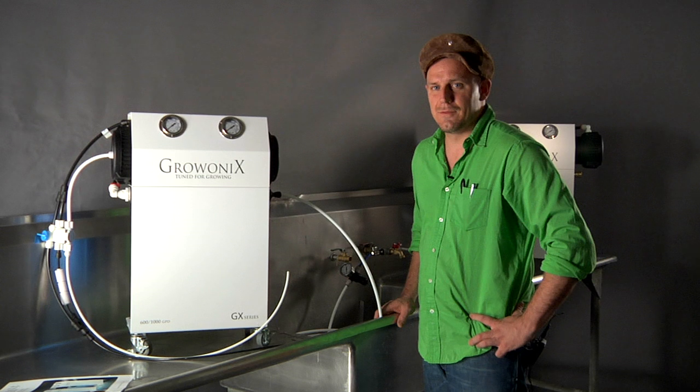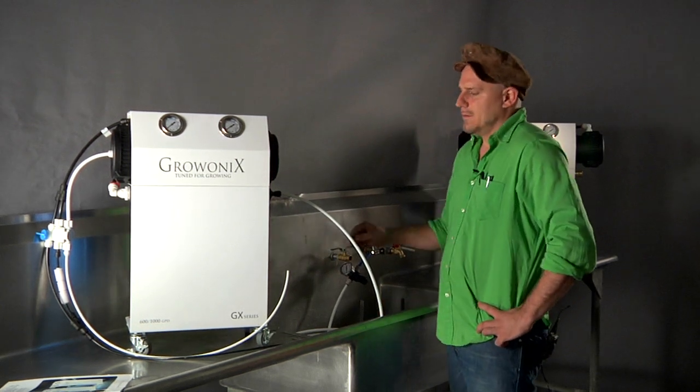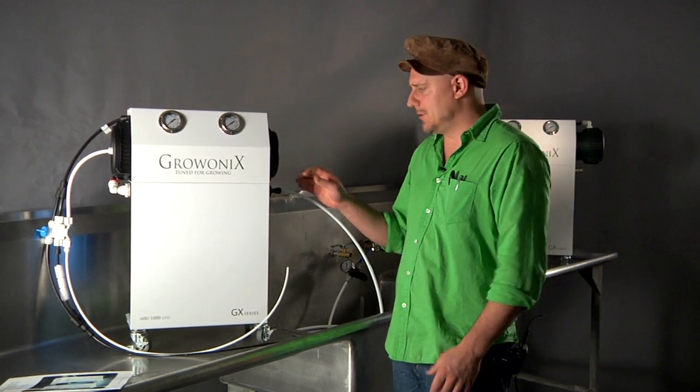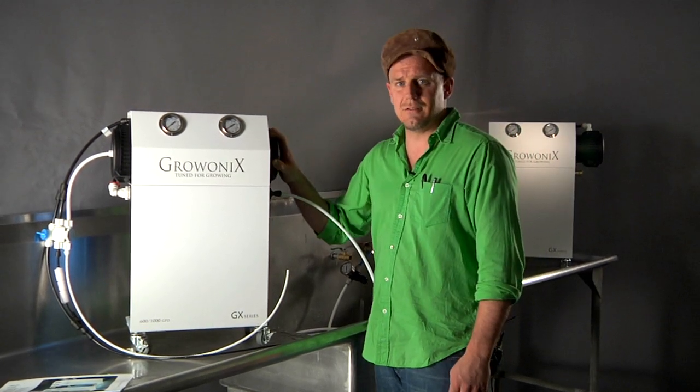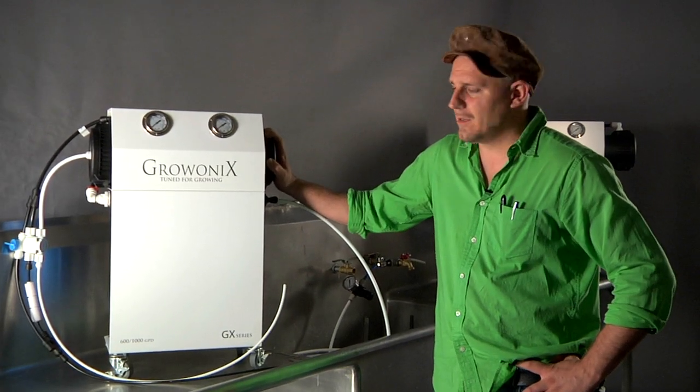Just like all our units, the first thing you do is shut off the incoming water supply. Next, unhook any electronics that are connected to or near this unit. If you're using this unit with a pump, unplug it from the wall.